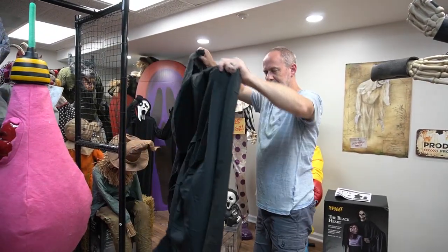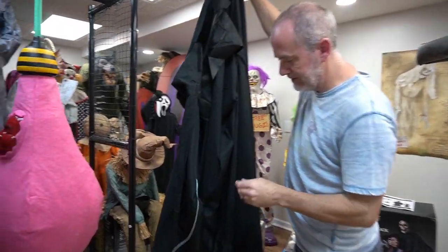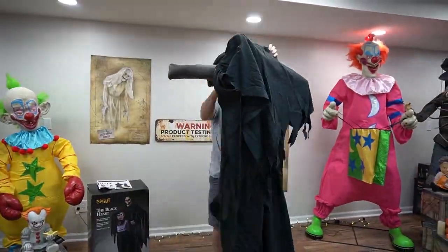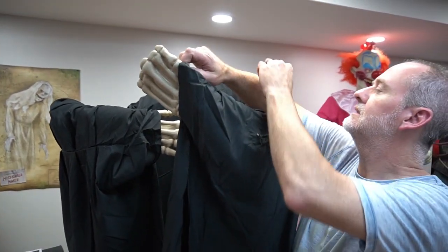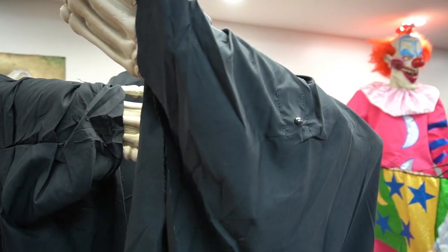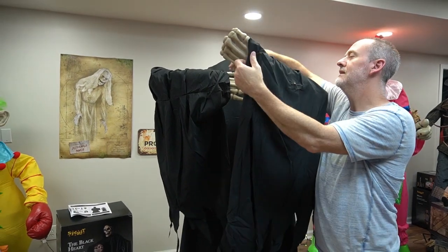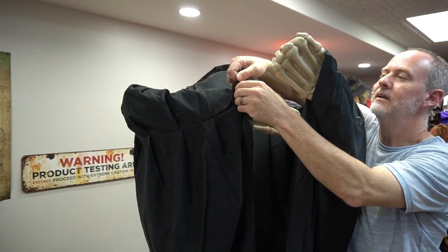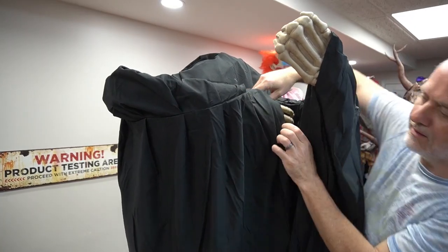It makes it easier to put on for sure because it's wide open right here. I didn't notice the wire here — see the wire? That's got to be for the sensor, the infrared sensor. I got his claw to put on — that's cool. It's got a piece of velcro here that connects to his hand, and another one on this other hand, connecting to his thumb so it'll stay on his arm.